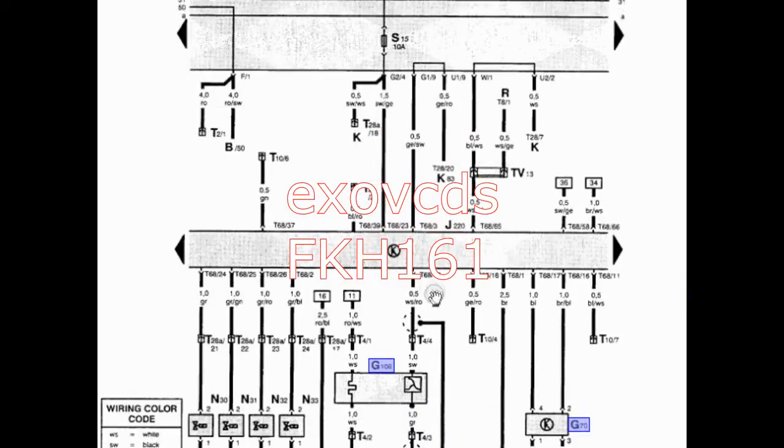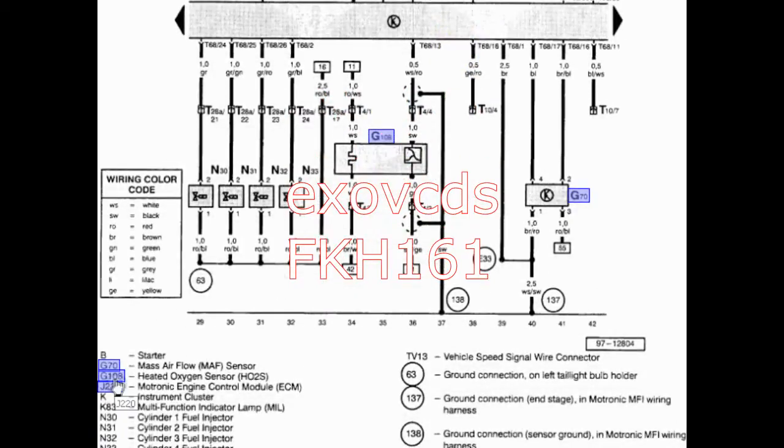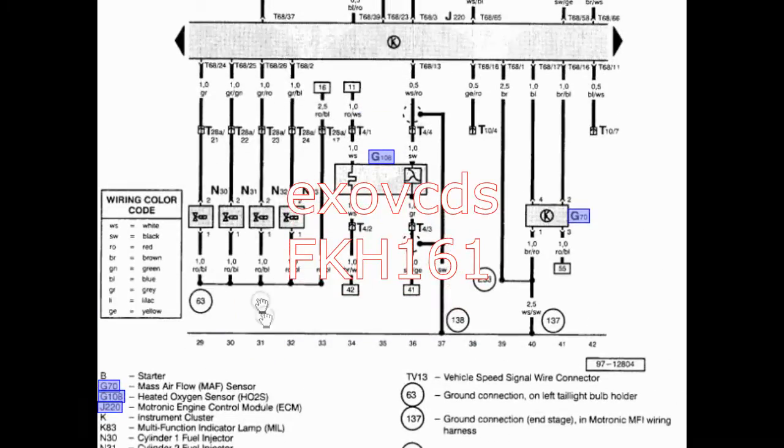Here for instance you have the control unit J220, which according to the legend is the Motronic engine control unit or ECM. These are the injectors: 30, 31, 32, 33 — one, two, three and four. Since the injectors are all grounded by the engine control unit, this must be the ground side. These are the injectors themselves and this is the power side, because all of them are fed the same power.